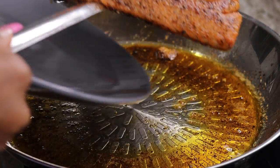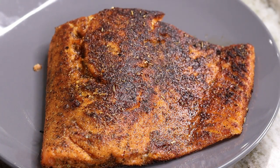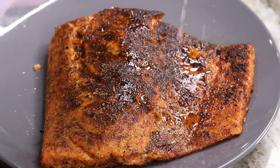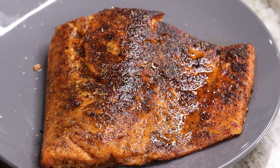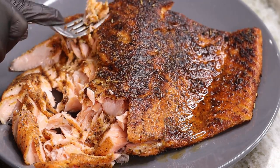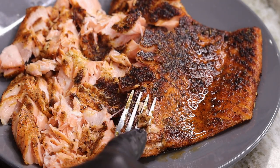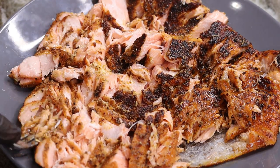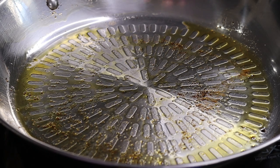Once my salmon is nice and cooked, I'm going to remove it from the heat and place it onto a plate. We're also going to add about half a lemon's worth of juice on there — keep in mind this is a salmon lasagna, you've got to come through with that lemon juice. Then take a fork and mash the salmon down. You don't want to mash it too much — you want some chunks of salmon in there. And this is what we're working with so far. Moving on, we're going to make a nice sauce for our lasagna.